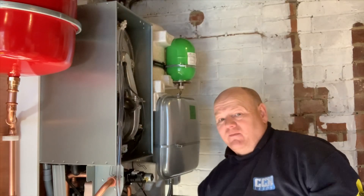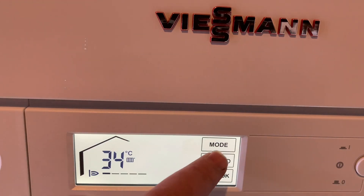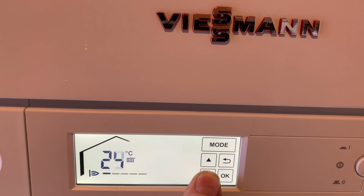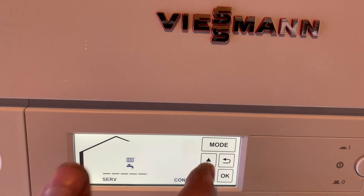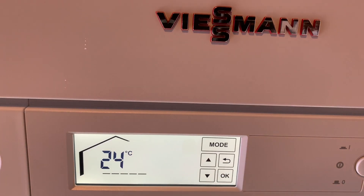If we have a look at the front display on this Viessmann 111 — the Viessmann Vitodens 111 storage combi boiler — if we click on Mode, that's flashing central heating. If we click on central heating and turn it down and off, then click OK — that's the heating off. Go back to Mode, scroll down, and the tap icon is now flashing. Click OK — that's the hot water temperature, and we can adjust that up or down to whatever we want. I'll turn that off too, so now both hot water and central heating are off on this display.